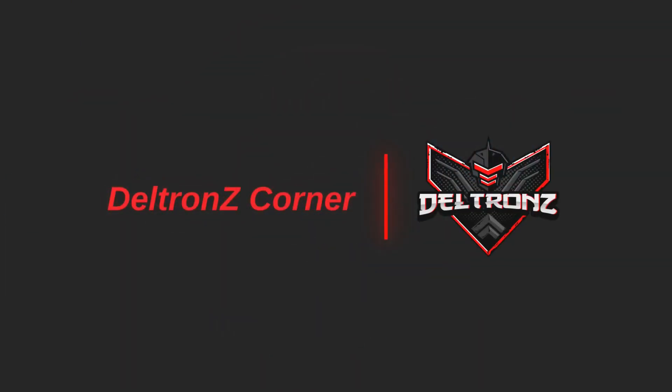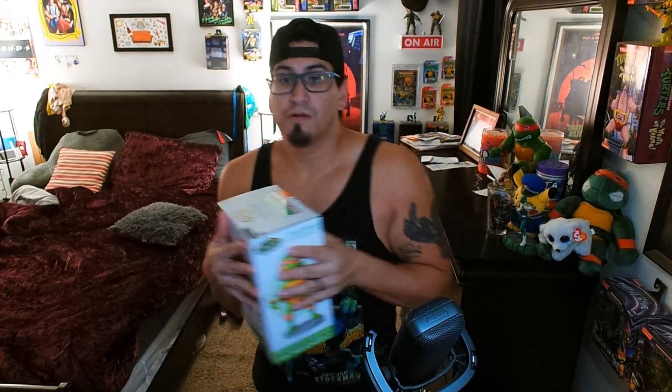I hope you guys have been having a fantastic couple of weeks since we've been a little bit gone. Let's get into this unboxing because I'm really, really excited. We're going to unbox it right here — I'm not going to do a second camera angle just because I don't have that set up right now. I'm still doing a couple of things on the side and making some changes, but I hope you guys really enjoy this.